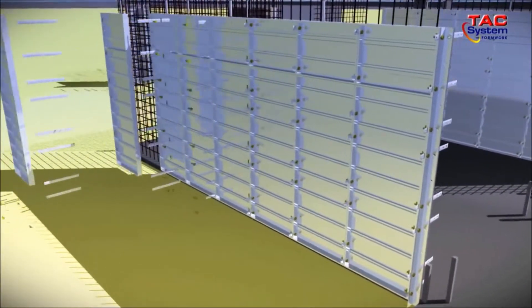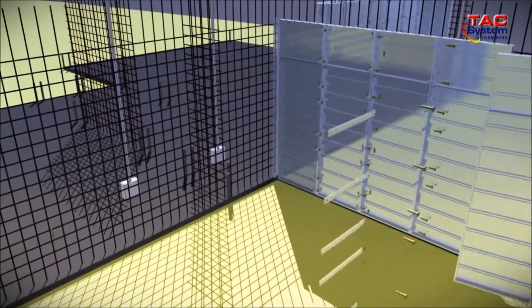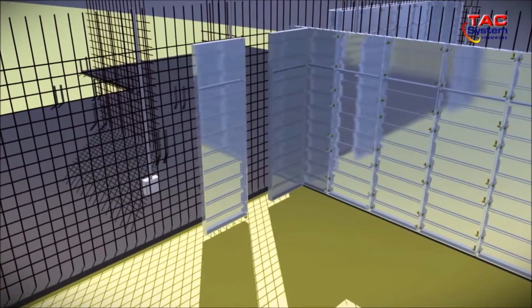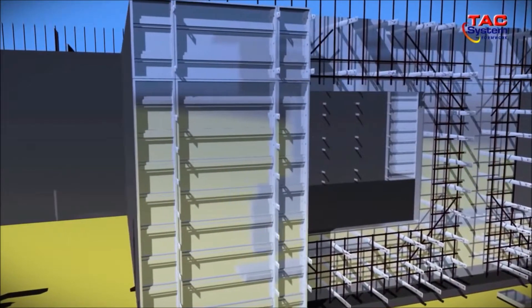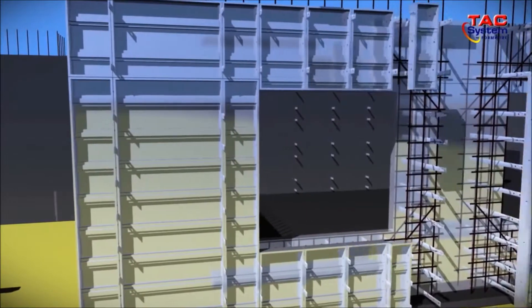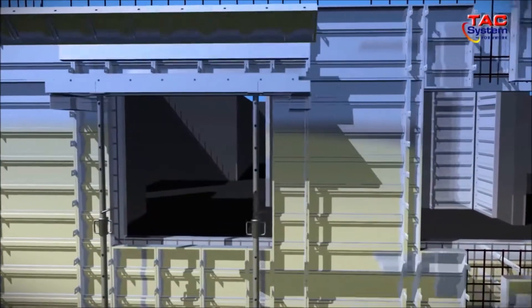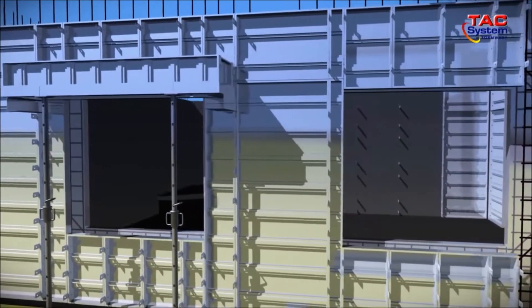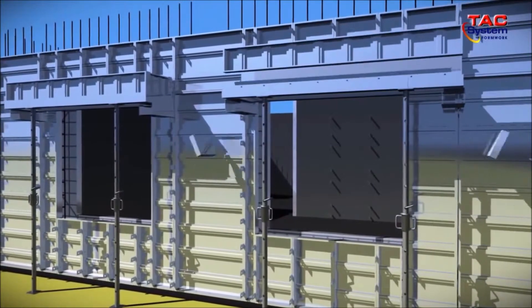Please refer to this animation to see the portion of the wall panels installed. Once all wall panels have been installed, the installation of panels for the opening areas — the doors and windows — will proceed. The installation of panels for doors and window areas includes beam bottom and beam side panels, and wall ends.